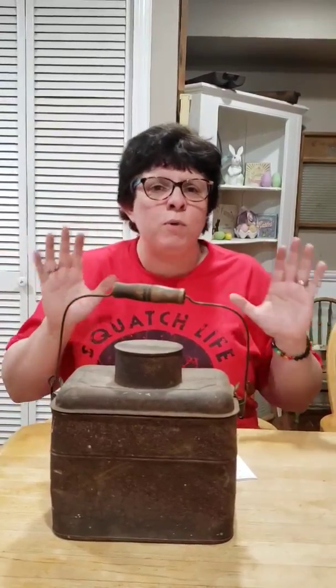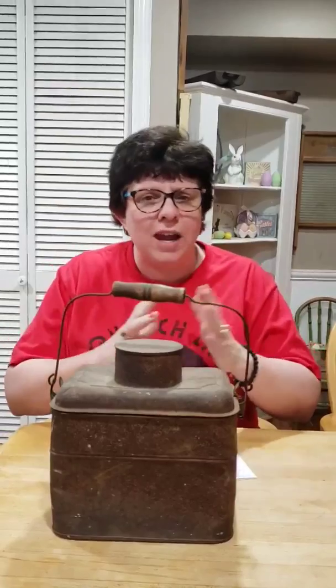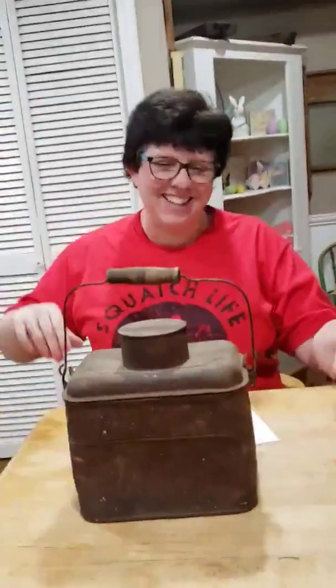Guys, I miss you very much. I hope you're all healthy. Keep washing your hands, be good for your parents. And we'll see you later. Bye, bye, bye.